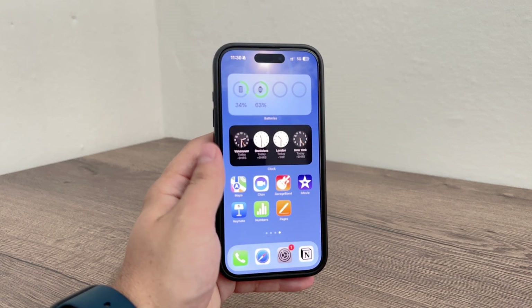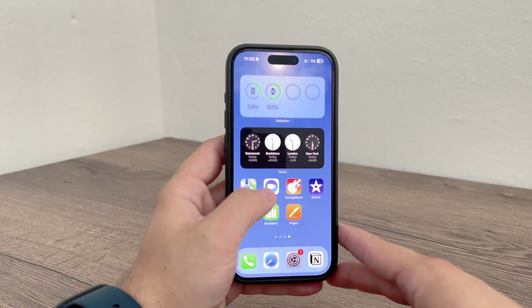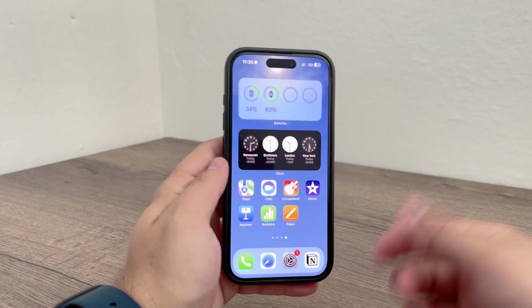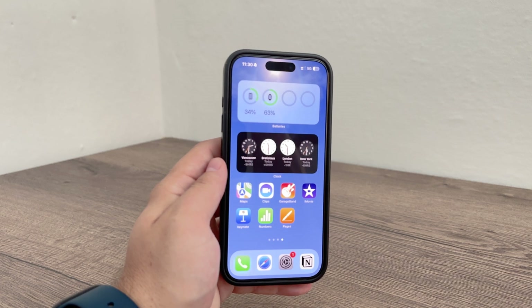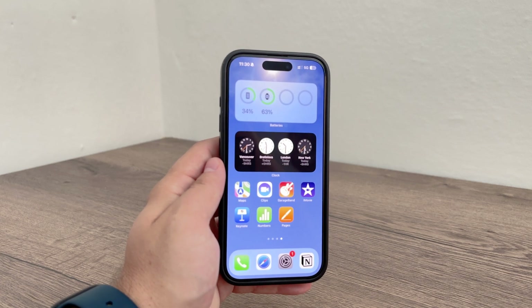You can also swipe left to the widget panel on the far left side of your home screen and add the widget there instead — it's up to you. Thanks for watching, see you next time.